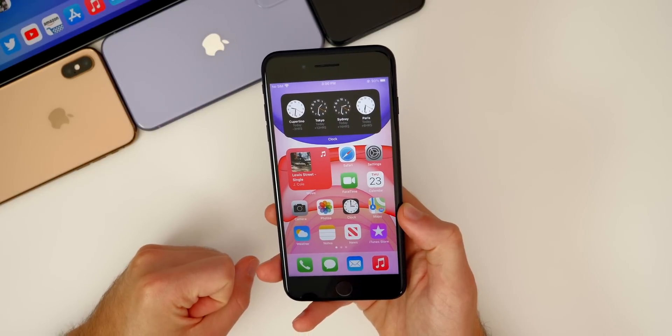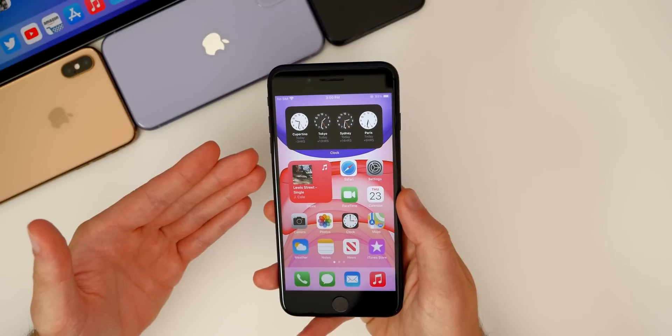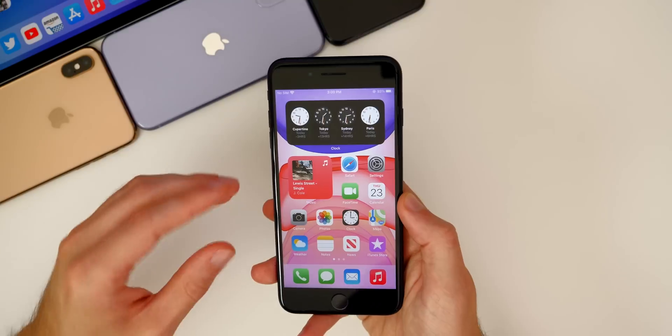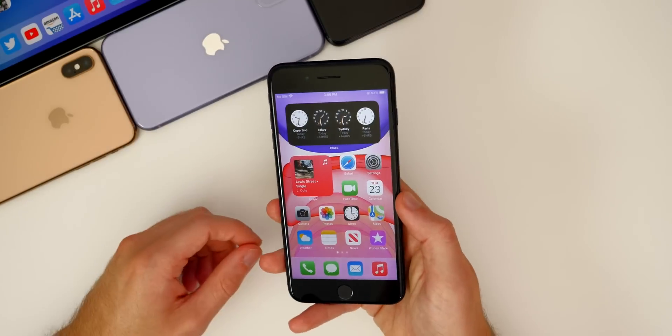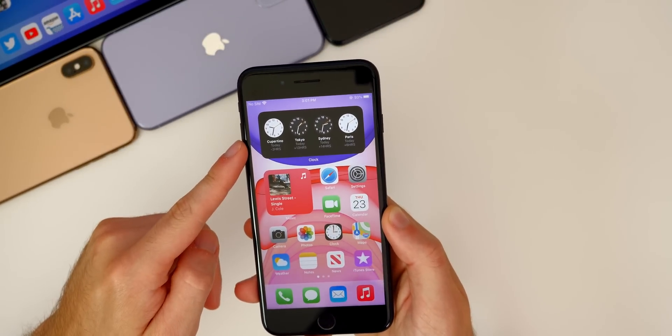Let's talk about the new features and changes. I know you guys know about most of the new features and changes already, but I want to talk about them briefly again and talk about how they run specifically on the iPhone 7 and the iPhone 7 Plus. So let's start off with the obvious — some of the headlining features in iOS 14 — and that's going to be the widgets.